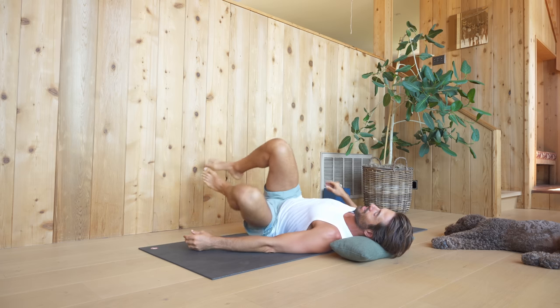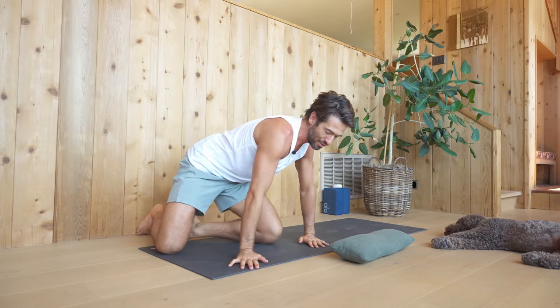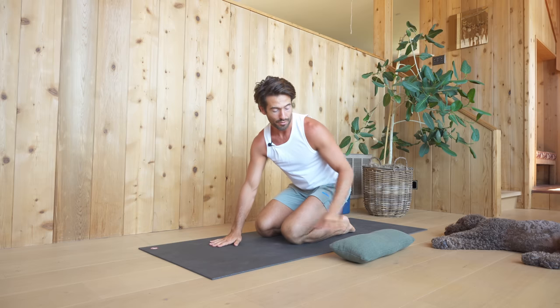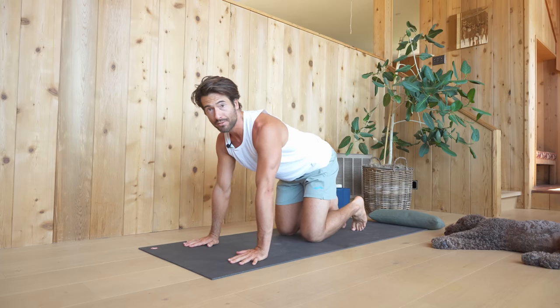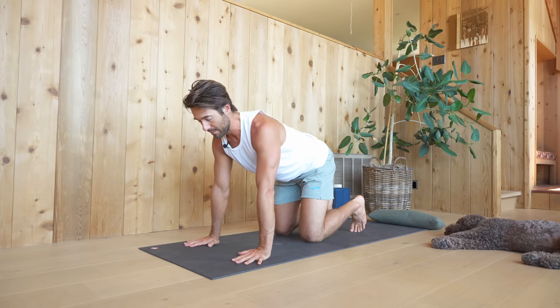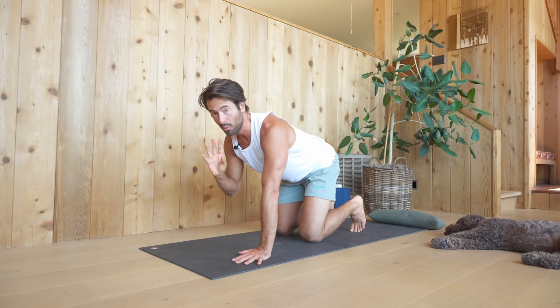Roll over to your side and come onto your hands and knees. You might already feel a little more decompression and space from that exercise. Now on your hands and knees, we're going to do some mobilization for the spine — we're going to try to move the spine segmentally. The better you can move the joints of your spine, the more healthy it will be.